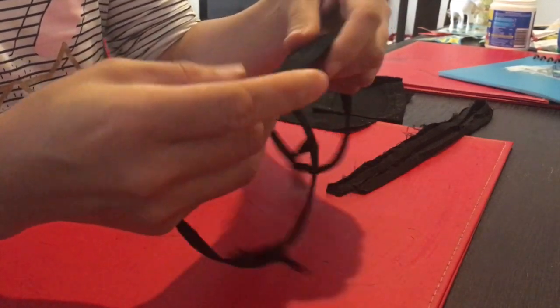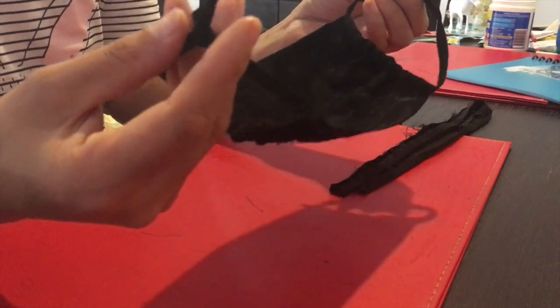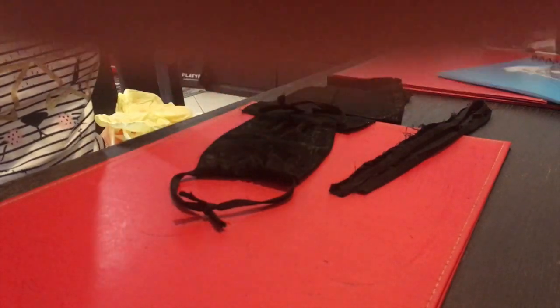Once finished, make two knots on the ends of the strings, and that's it — your mask is ready. Thank you.